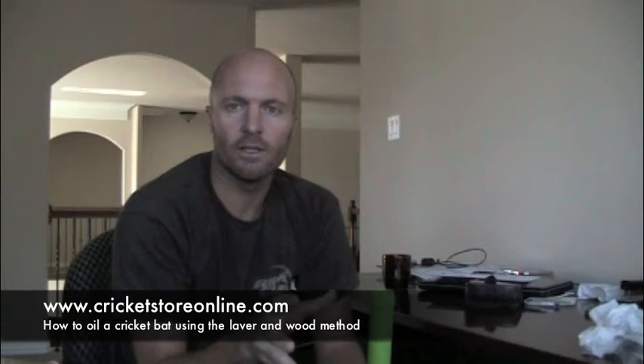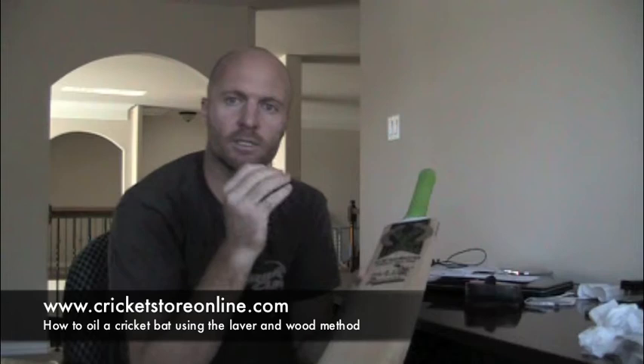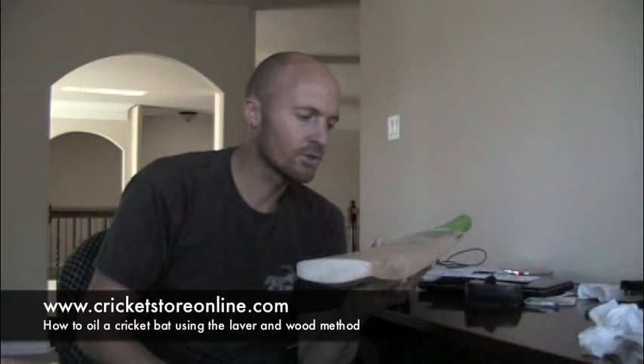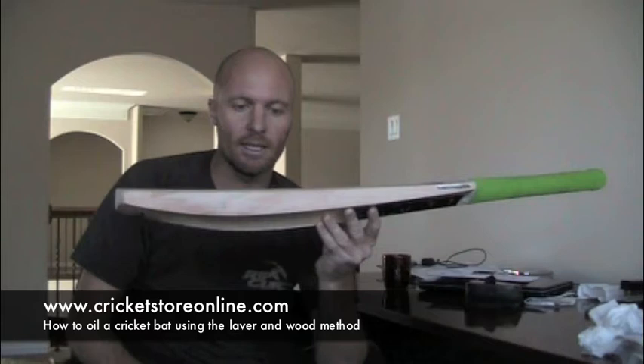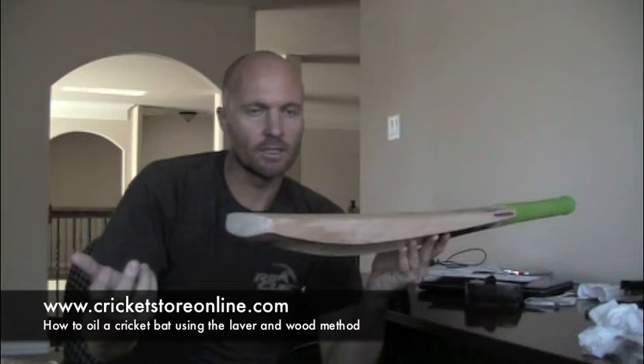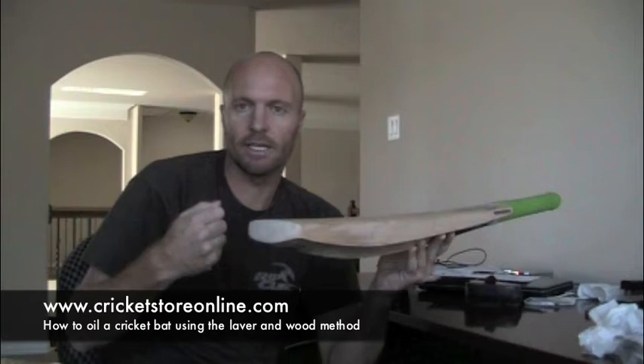Their guidance says that if it's a non-Laver and Wood bat, you should oil it three times. You need to use about a teaspoon of oil at a time, so it's going to take three days. Place about a teaspoon of oil on the face where you're going to be hitting the ball, rub it in with your fingers, and if you've got some excess you can rub it over the edges and down on the toe. I'm going to leave the bat laying flat overnight so gravity can pull the oil down into the wood, then repeat Sunday and Monday.